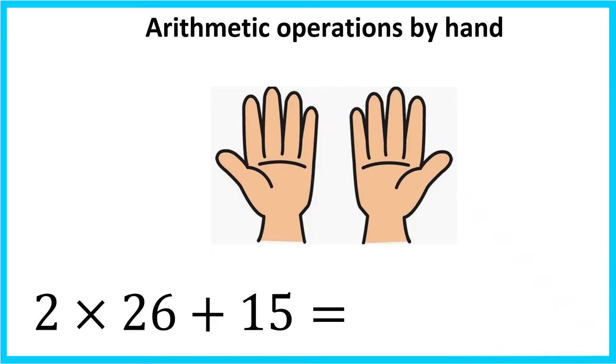I will open up the right hand and 2 fingers on my right hand. Plus 15 — I will open 1 finger on my left hand and the thumb of my right hand.